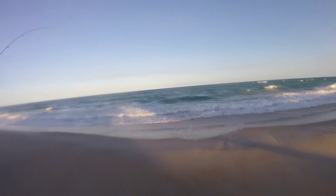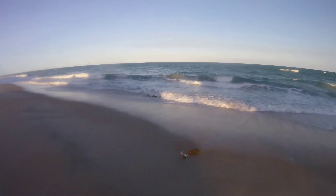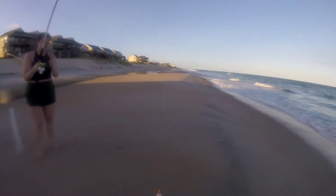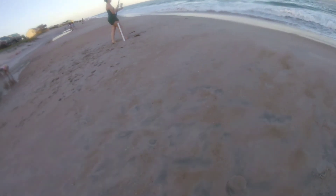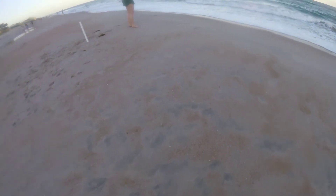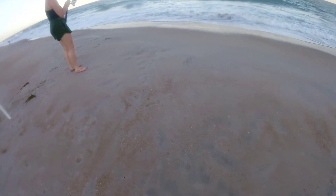Yeah, you got one — looks like a tiny little whiting and a bunch of seaweed. Oh no, it's another big pinfish — huge pinfish, it's heavy. I got the whole plant. You got hit; it took your bait and ran. It's on. It's a little whiting, but a little bit of a fish. It might be swimming in on you.